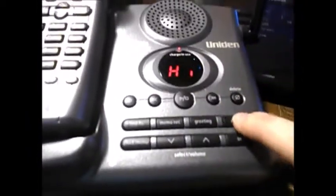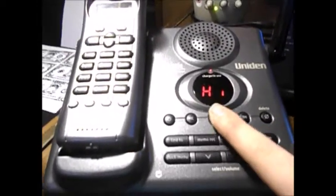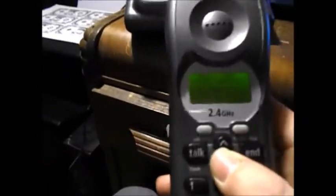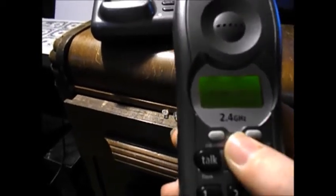So here's the bass ringer first, and then here are the ringtones: high ring 1, low ring 1, high ring 2, low ring 2, and then off. So that's it, you guys.